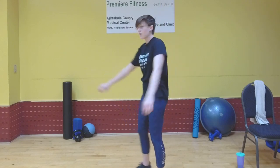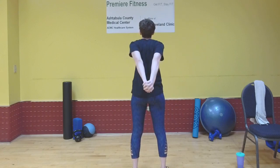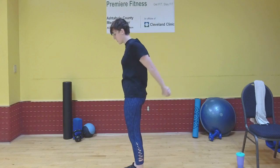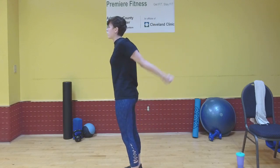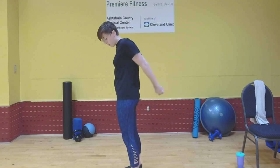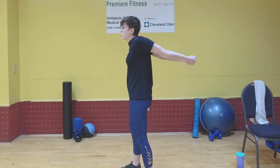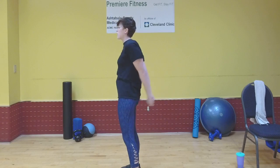Next we're going to do an arm behind the back stretch. Clasp your hands together — it doesn't matter how — and bring your arms up however high you can. If you can't get them up this high, just do whatever you can, as long as you can feel that stretch. Keep moving; you don't want to hold it in place for too long. We don't want static stretches at the start of our workout, so keep it nice and dynamic.